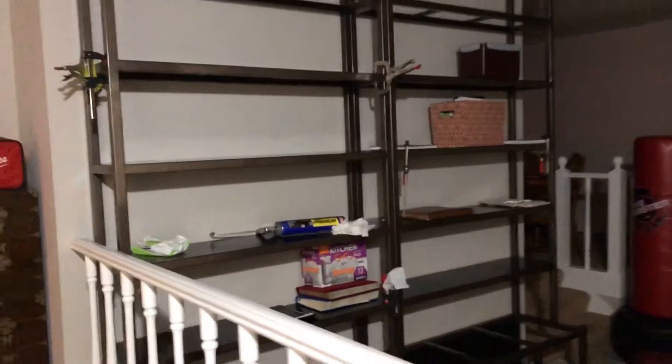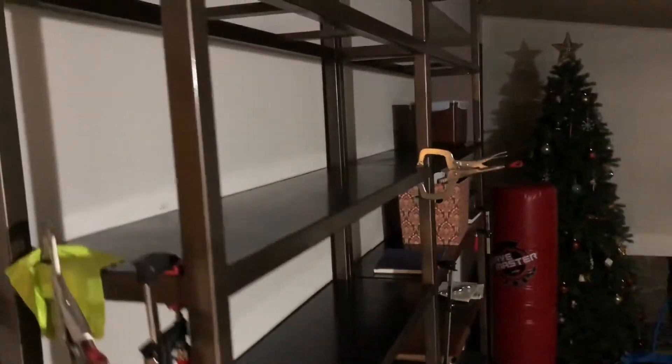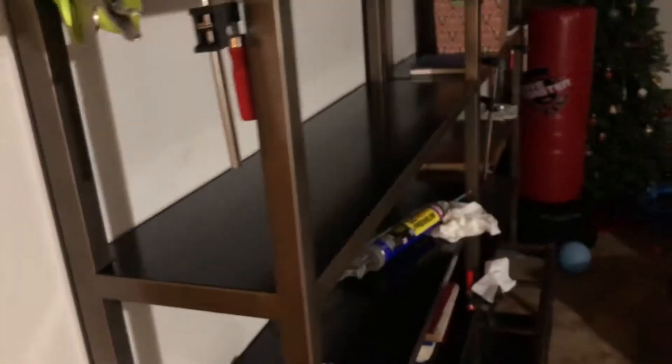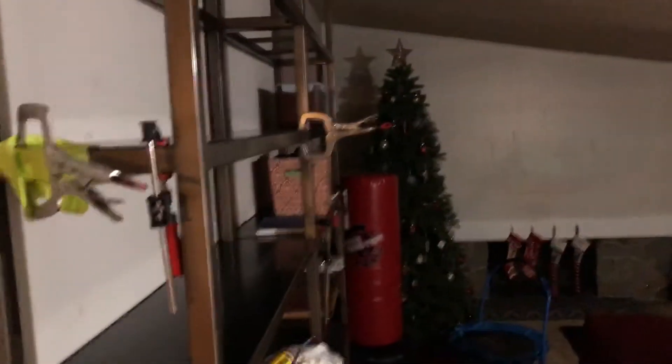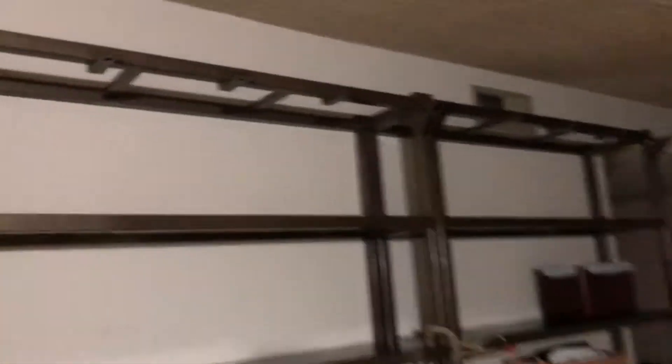It's tall, 16 gauge, really sturdy. I hung on it on this side and it doesn't want to budge — it's solid. It's perfectly level, everything matched up really nicely.